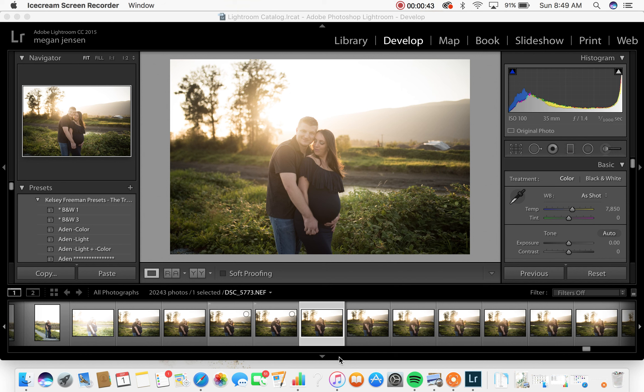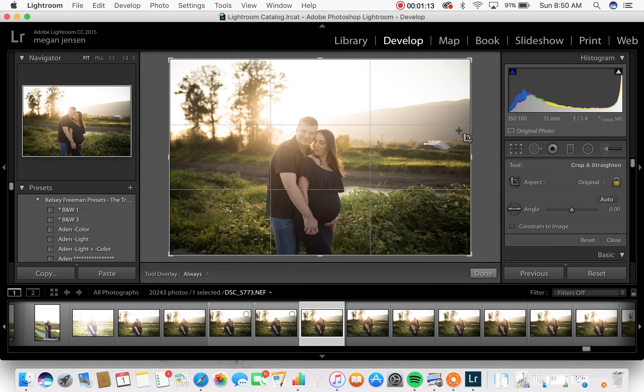We had some trouble kind of chasing the sun where we were, because as you can see on the right side of the screen, there's a ton of mountains. So we moved around quite a bit, but we did end up with some really pretty light. This is earlier before the sun really started to set, but I really like this image because they're a little bit washed out from the sun behind them and they're darker, and I want to show you how I bring this image to my style.